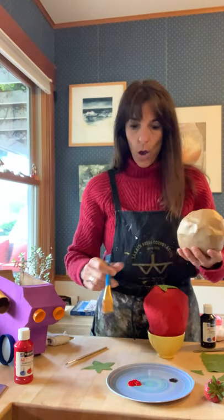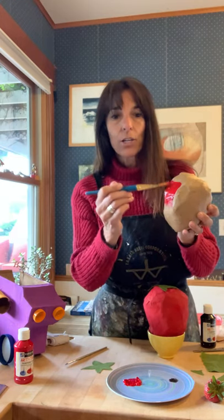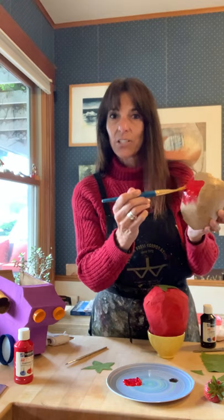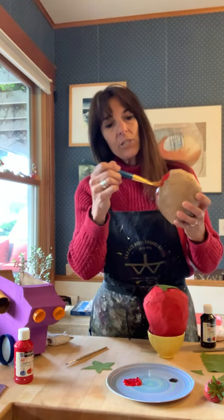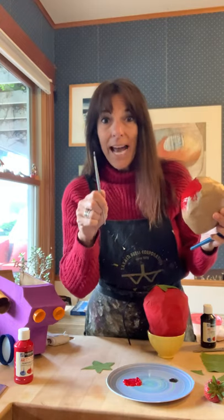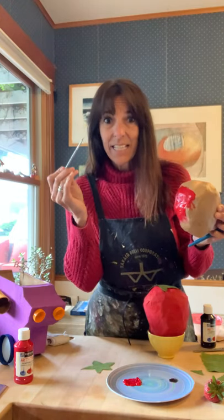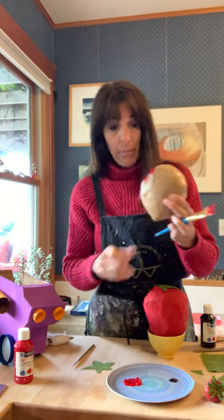You are so smart. So I want to use the bigger brush because I can cover a larger area faster. If I was going to use that little teeny brush, can you imagine how long it might take me to paint this whole thing with this teeny tiny brush? I might miss my dinner.